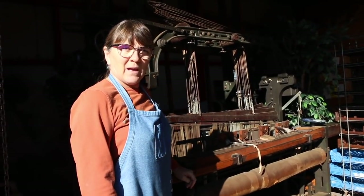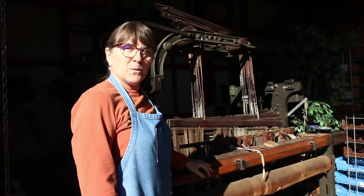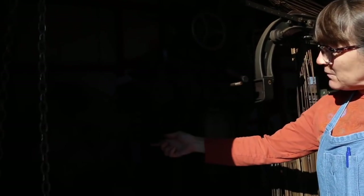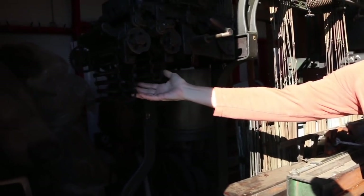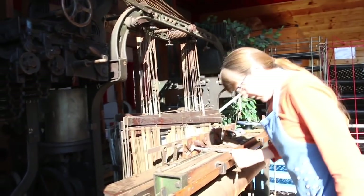This is a Jacquard loom, probably made in the late 1800s. The most unique thing about it is it was the first data memory machine made. These little pieces of wood have little pins in them, and it winds through and tells the machine which shuttles to lift, and at what time and for how long. That way you can make different patterns — if you want a different pattern, you can take this off and slide on another one.